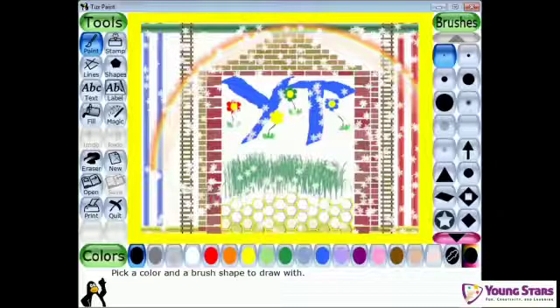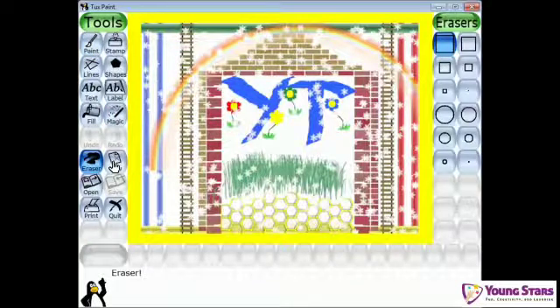Hi there, my friends! My name is Arham Naeem, welcome back to my channel Young Stars. In the previous video you guys learned the tools of Tux Paint — those tools were paint, stamp, lines, shapes, text, label, fill, undo, and redo. In this video I'm going to show you the new stamps and new tools of Tux Paint.